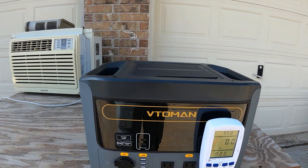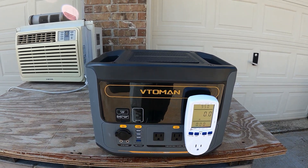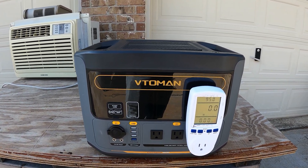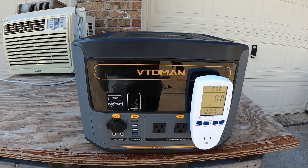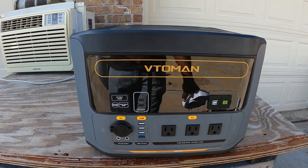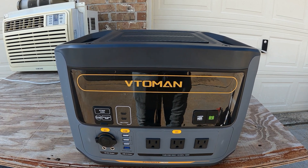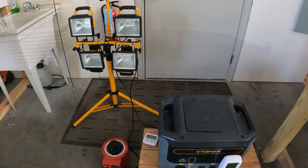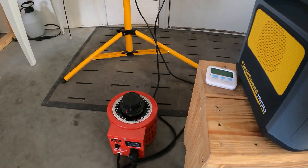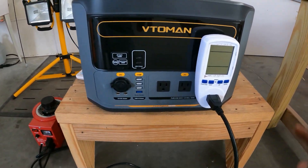All right, the only thing left is to see the maximum power output. I'm going to hook up the lights and take this thing to the max. I have 2000 watts of lights and a variac to control how much power I push to the lights. I also have a power monitor here so we can read the numbers more clearly. The unit is at 95% charge. Let's start the full load test.